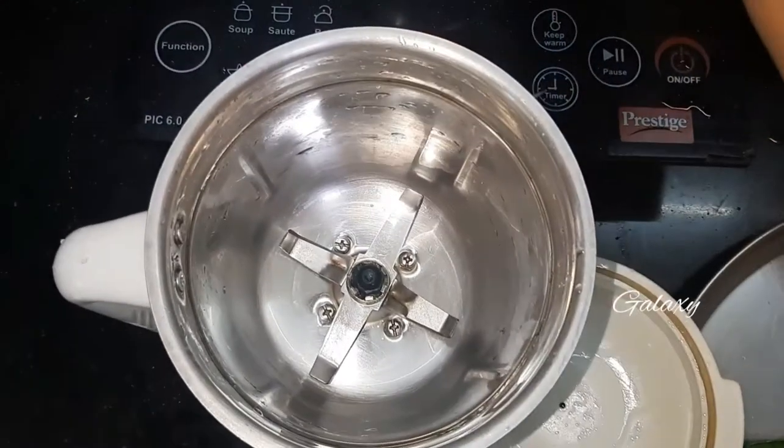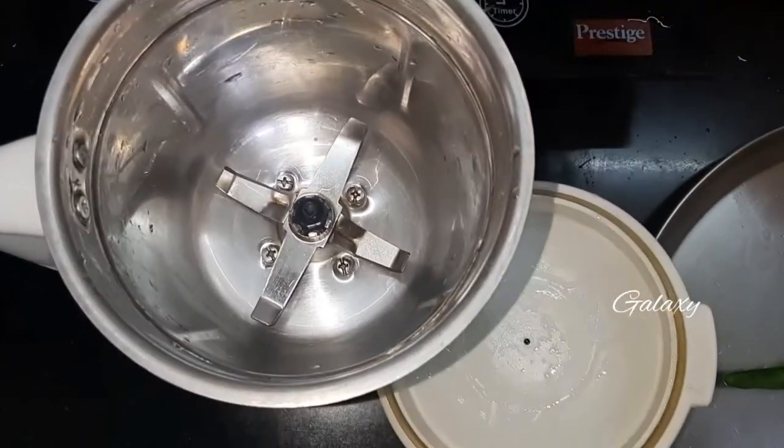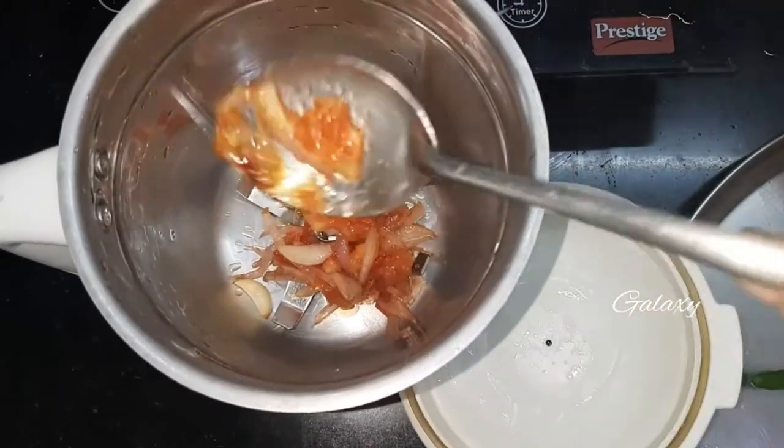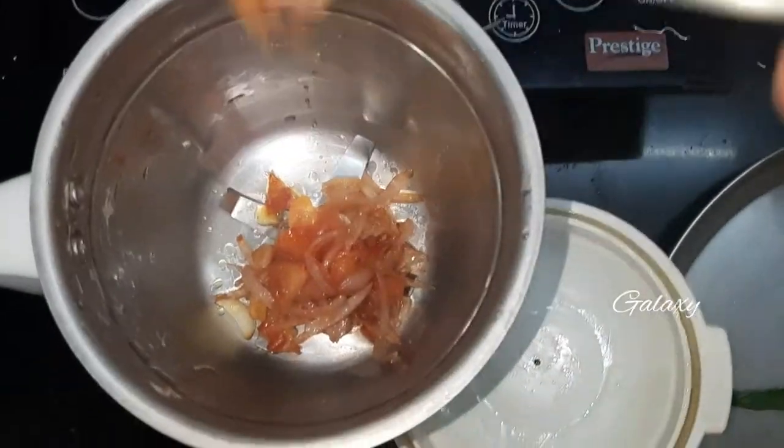Grind all the ingredients in a mixture grinder. If you want, you can grind it to a smooth paste or you can grind it to a medium paste.